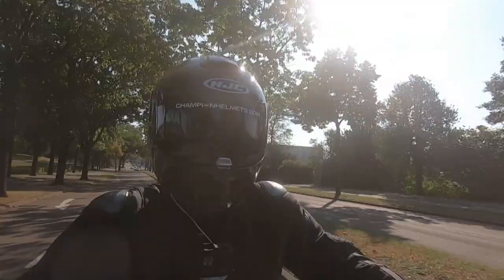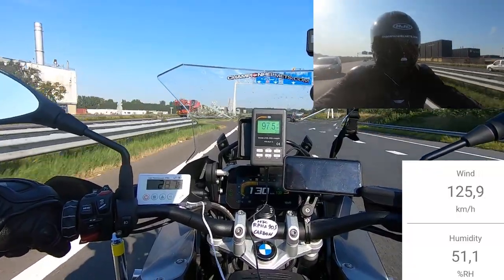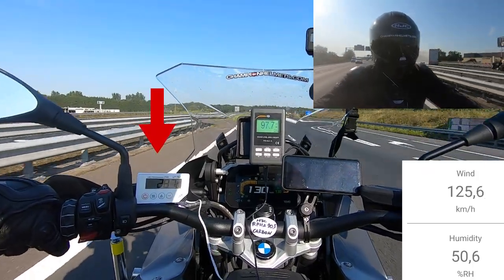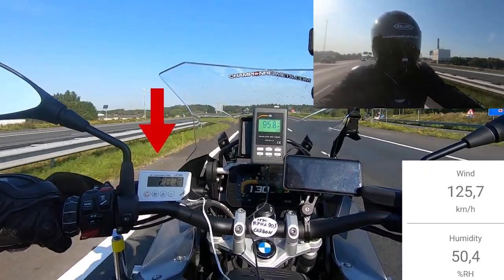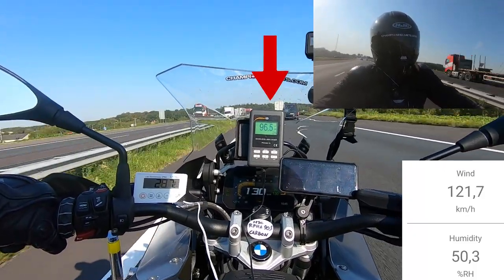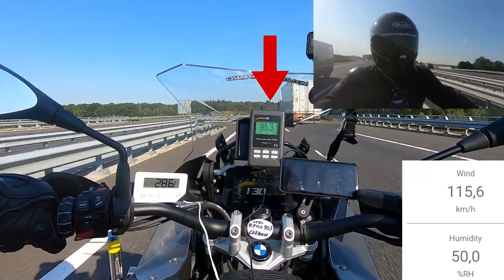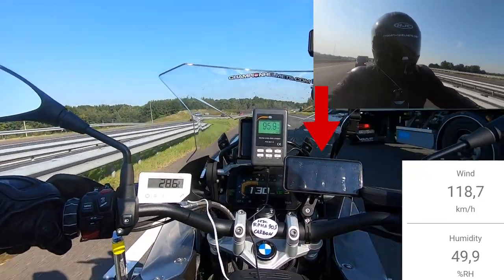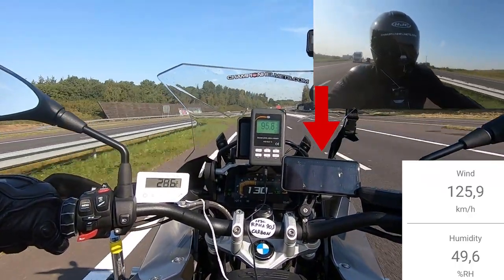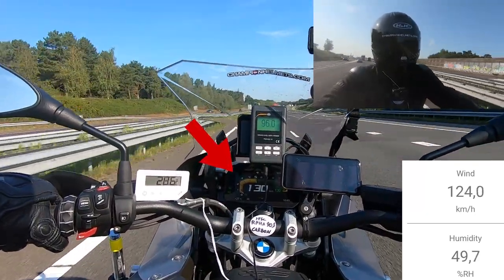Now let's see how the helmet does out on the road. Before riding, a quick reminder on our road test setup: on the left is a white monitor showing the helmet's internal temperature in degrees Celsius from a thermometer placed between the EPS and interior liner. In the middle is our decibel meter showing noise level from a microphone near the rider's ear. On the right is a phone showing the day's average airspeed from a bike-mounted anemometer. On the dash you can also see rider speed and exterior temperature.